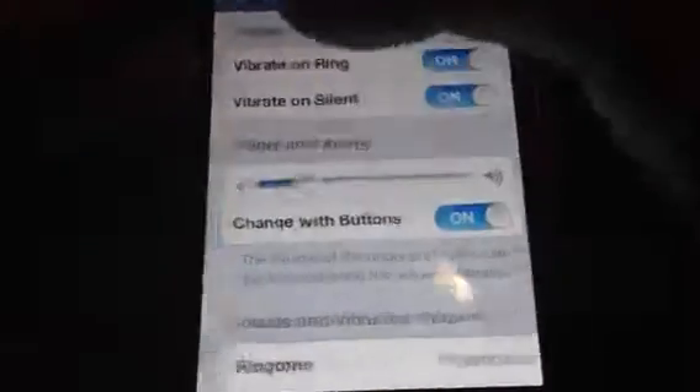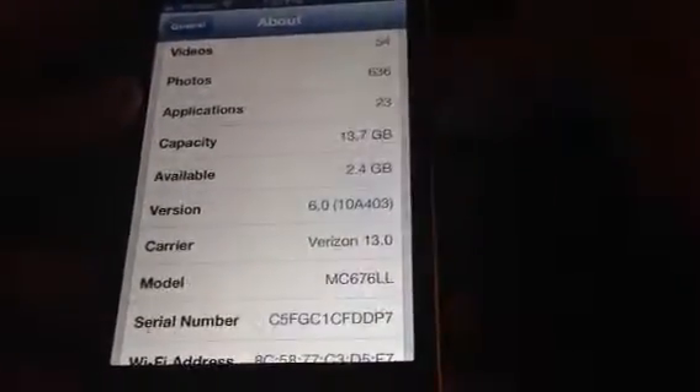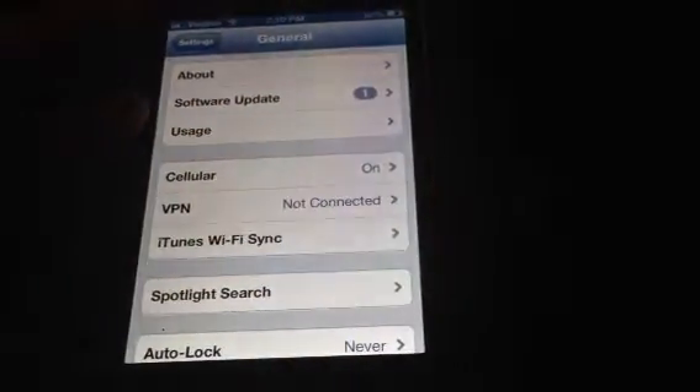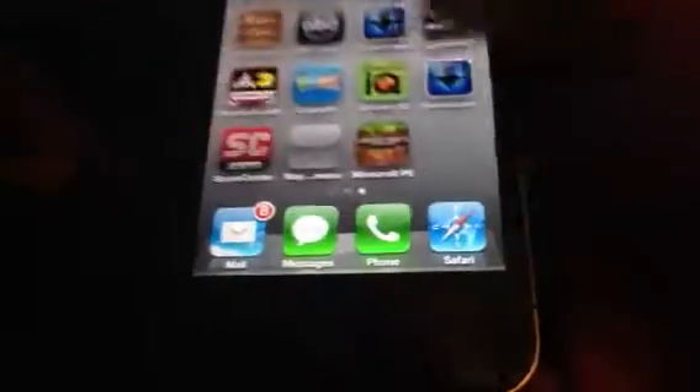Hey guys, this is Cobmatrix and I'm just going to show you a glitch on iOS 6. As you can see I'm on 6.0, but this could work for 6.3, 6.2, 6.1, 6.4, 6.0.1, and 6.0.2. This works for any version of iOS 6, and I'm pretty sure it does work for iOS 5 also, if you have not updated.